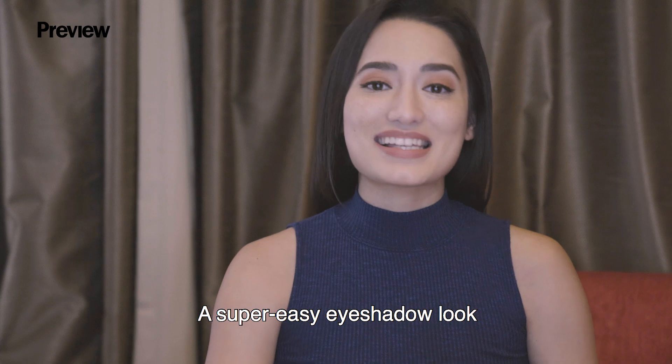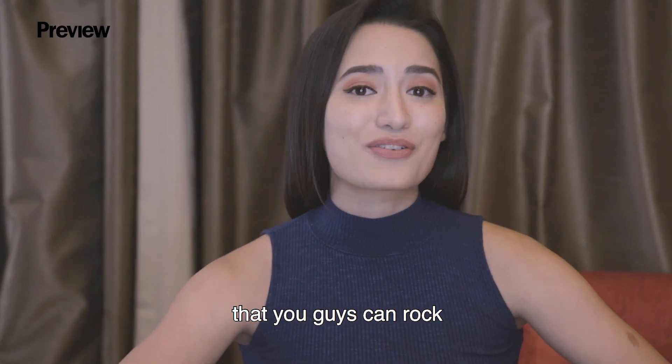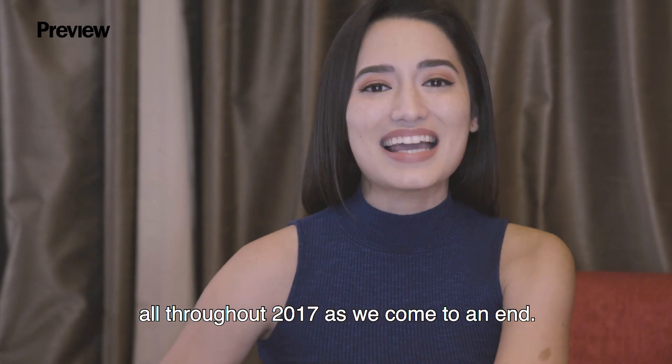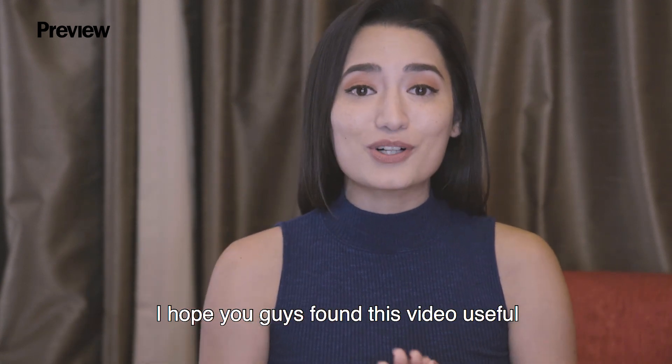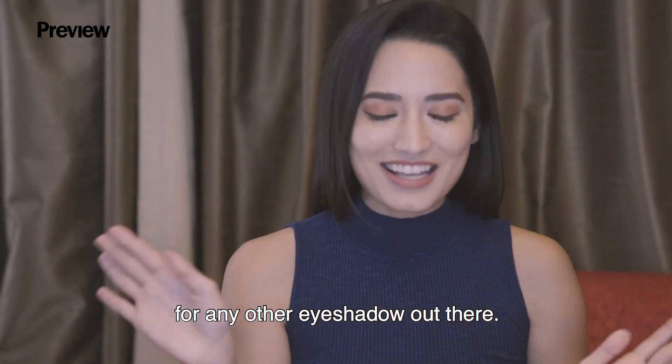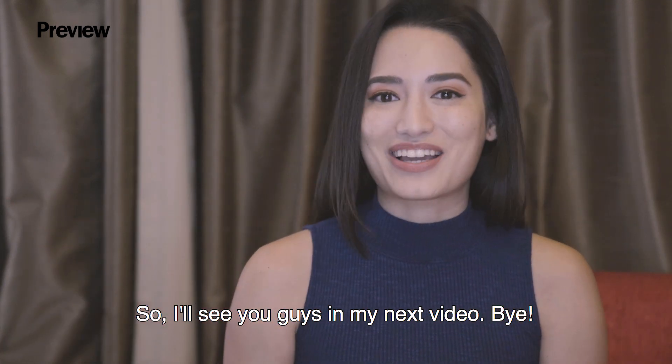There you guys have it — a super easy eyeshadow look that you can rock all throughout 2017. I hope you guys found this video useful, and once you've mastered this, I promise you can use the technique for any other eyeshadow out there. I'll see you guys in my next video.